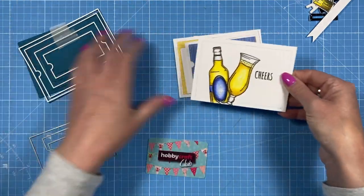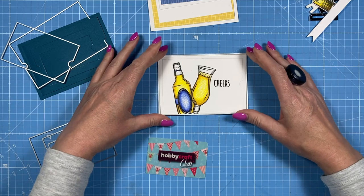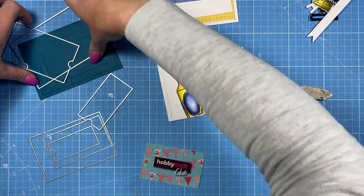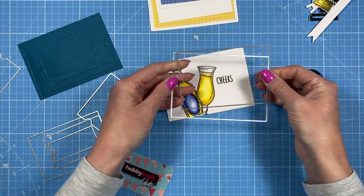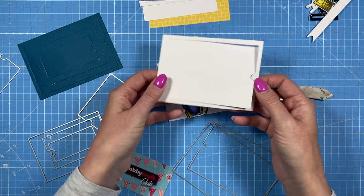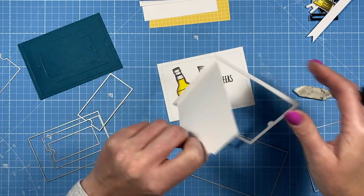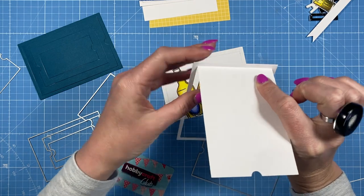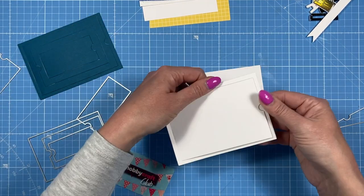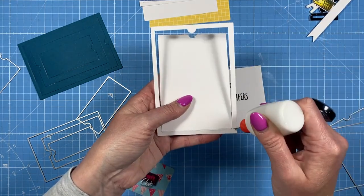I've cut the largest die piece first and stamped my image on it — I can rub out the pencil marks now, they don't really matter as the frame will cover them. I then cut the next size and that frame together to give me this framed piece. When it opens, you see a thin frame. I'll stick that to the largest piece and just score it with my scoreboard first so it's easier to fold — it's quite a delicate small area.